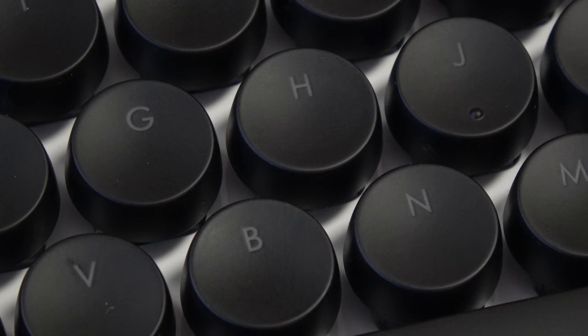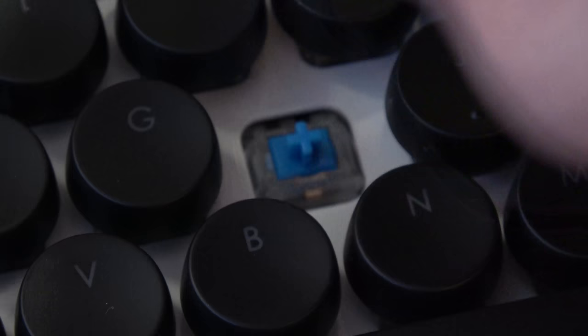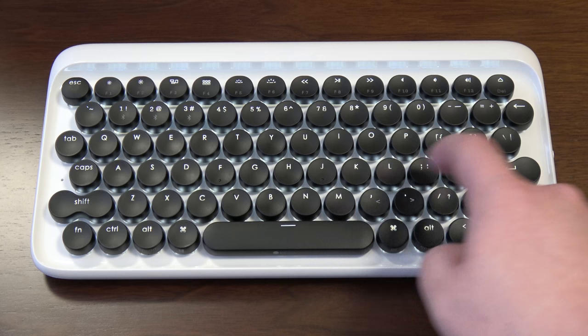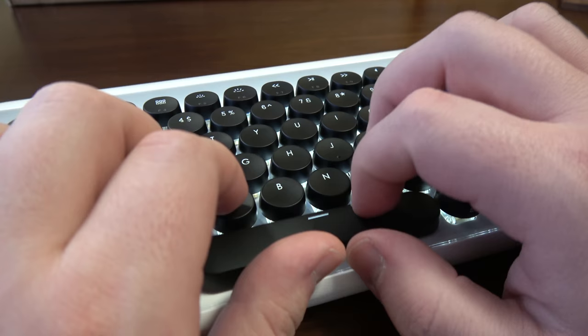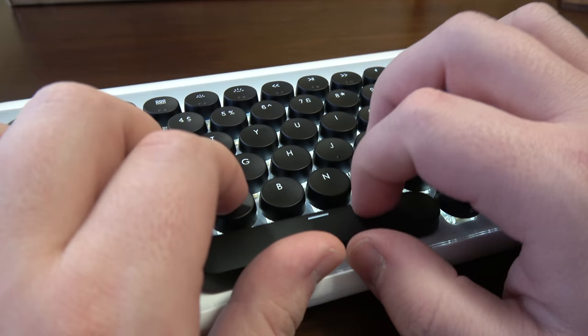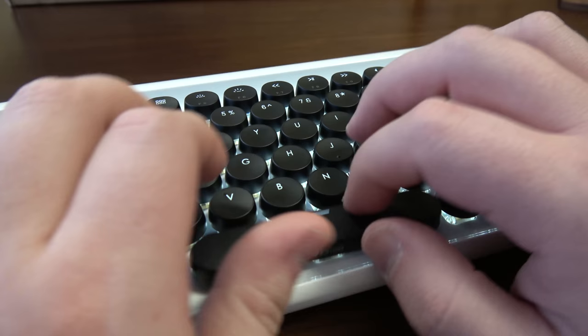Now onto the keys themselves, which is a bit of a mixed bag. The good part of the bag is that Lofree uses Gateron Blue switches, which are nice and clicky. They're just a tad heavier to press down than my preferred Cherry MX Blue switches, so it didn't take long for me to get used to them in terms of input response.